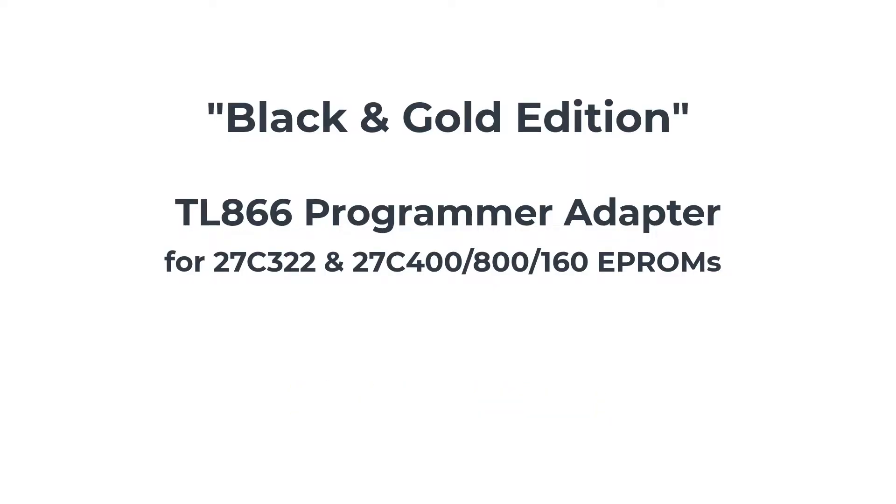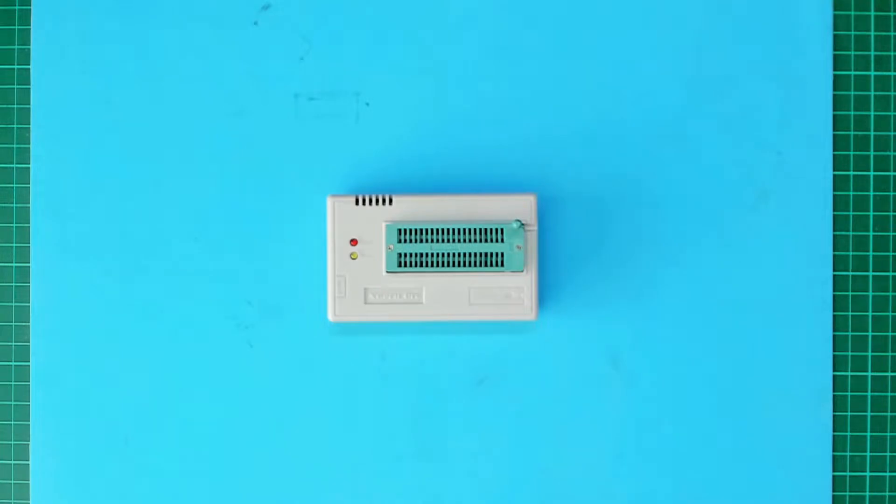Hello again from DigiCoreThings. The popular TL866 Plus programmer was recently offered in a special black edition.